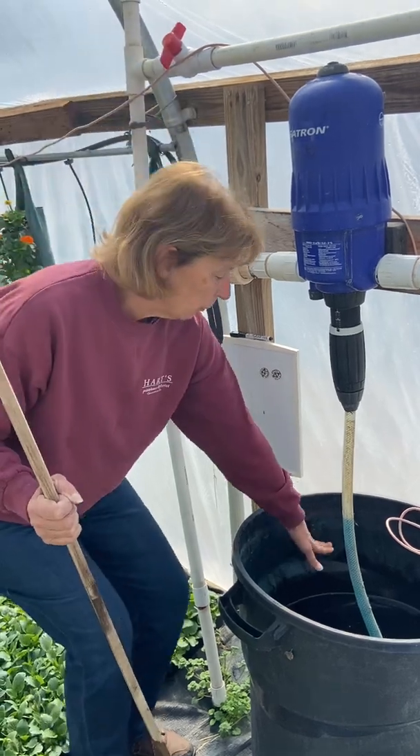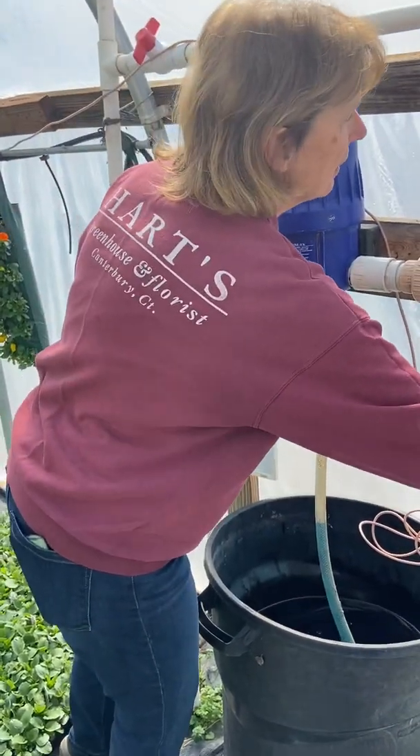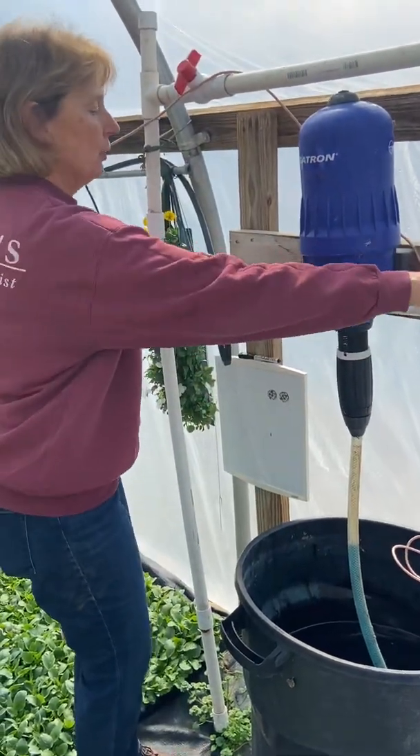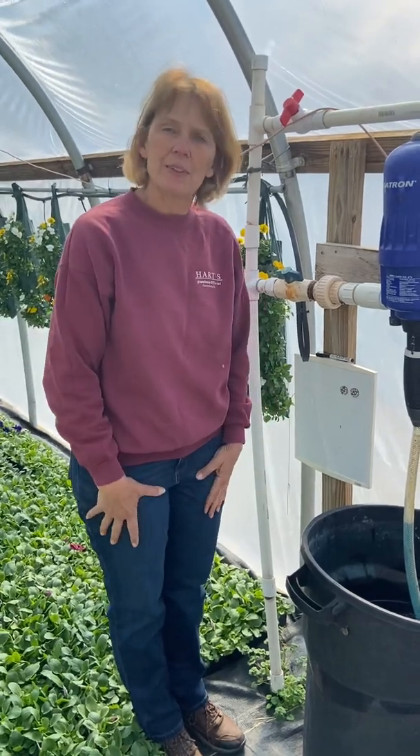So you fill it up to about there, make sure it's nice and stirred up and mixed, and make sure these two valves are on and this one's off — and then you'll get fertilizer through your hoses.